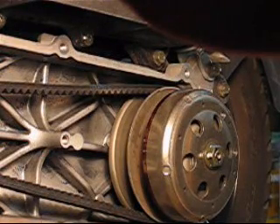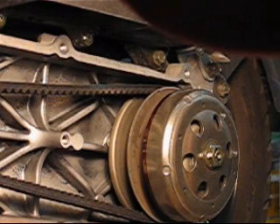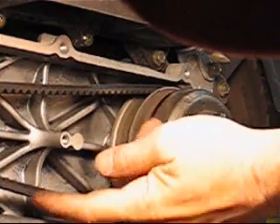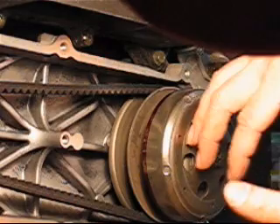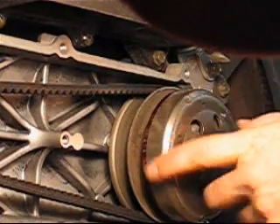Now we are at the step where we need to put the front pulley back together. But in order to make this easier, we must loosen the belt. And in order to loosen the belt, we must make the belt go further inside the back pulley.